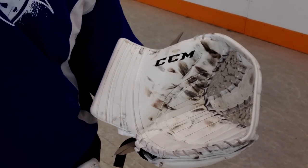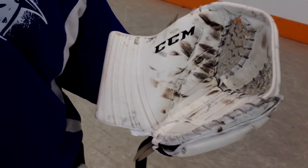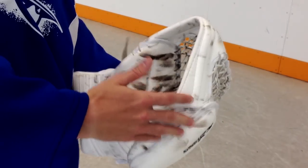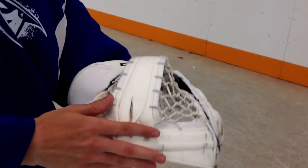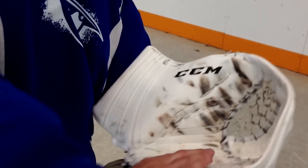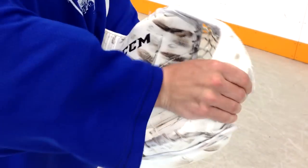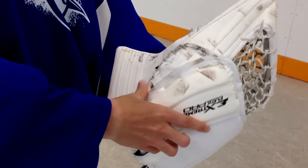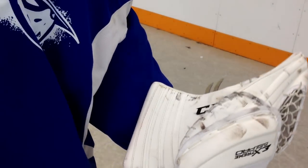A common problem with gloves is that when they close, there are a lot of holes where the puck can bounce out. An easy way to fix that is to put it in a skate oven or under hot water, and then try to mold and curve it the way you want it. After a while it will just start to go that way and close perfectly.